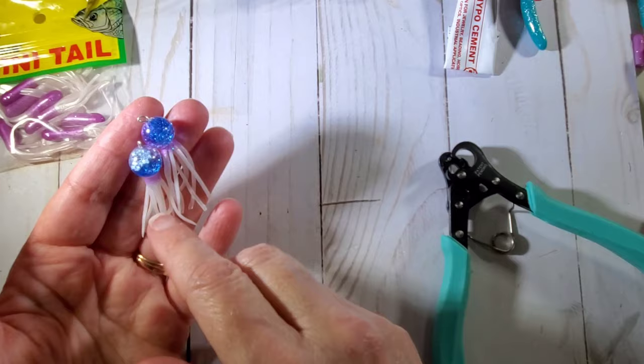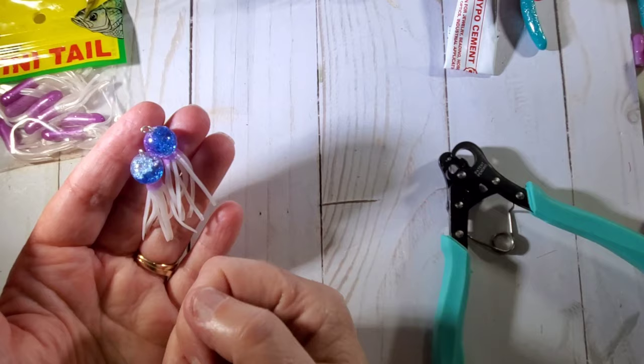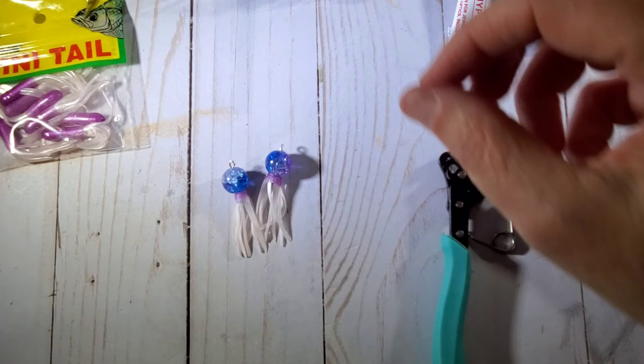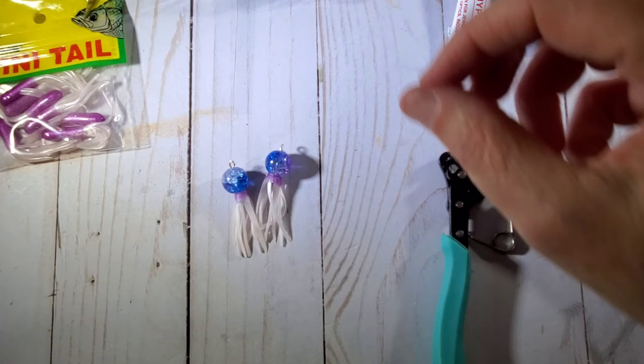Another thing you could probably do is sew the top of it up with a needle and thread — just do a couple of stitches in that top so it's closed, and then put the eye pin through. But there are our jellyfish beads. Aren't those cute? I think they just turned out adorable. That's all I have. I will see you on the next crafty video. Bye.